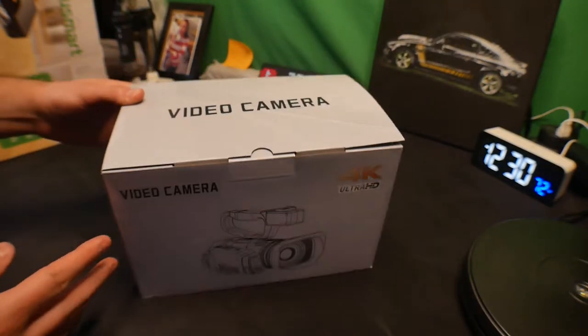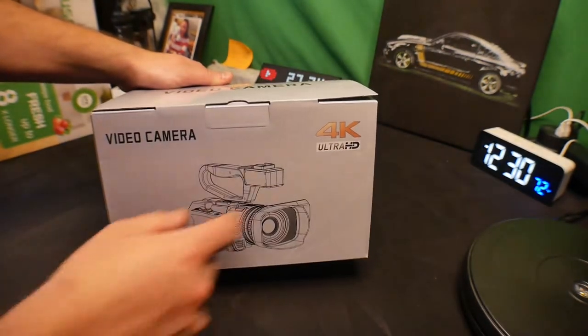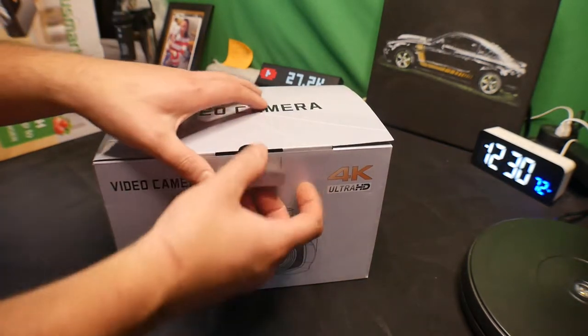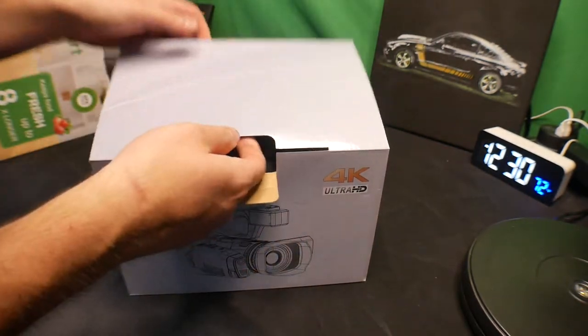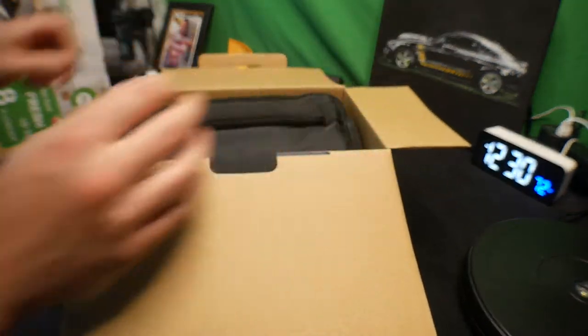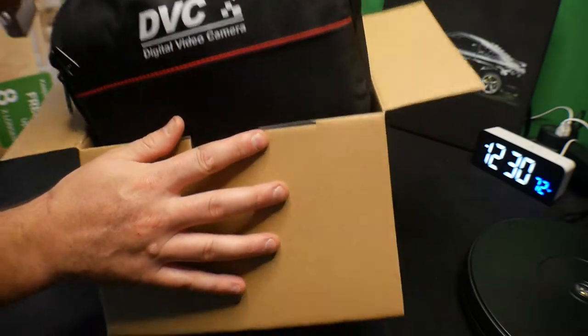We're reviewing a 4K ultra HD video camera. I'm excited to review this because we've been wanting to get an upgraded camera from the one we're currently using, so I'm hoping it's better quality.